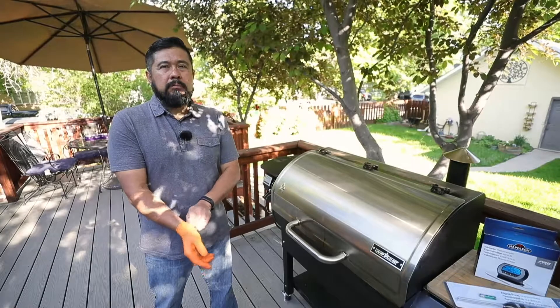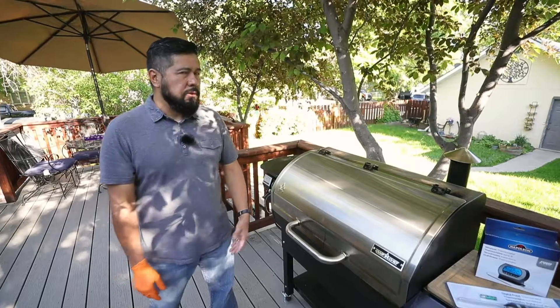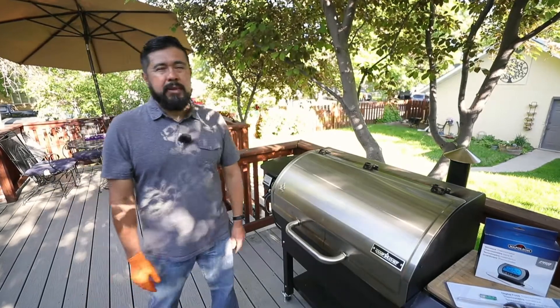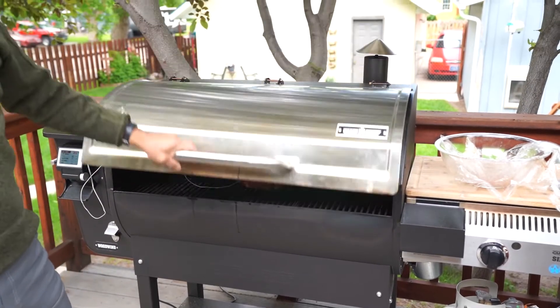I really like to use the analog thermometer as a backup to my probes, but probably my favorite is always looking for a grill that has probes connected to it with a Wi-Fi connection. I was a little bit biased about Wi-Fi connection thermometers at first, but they're really a big game changer for me.